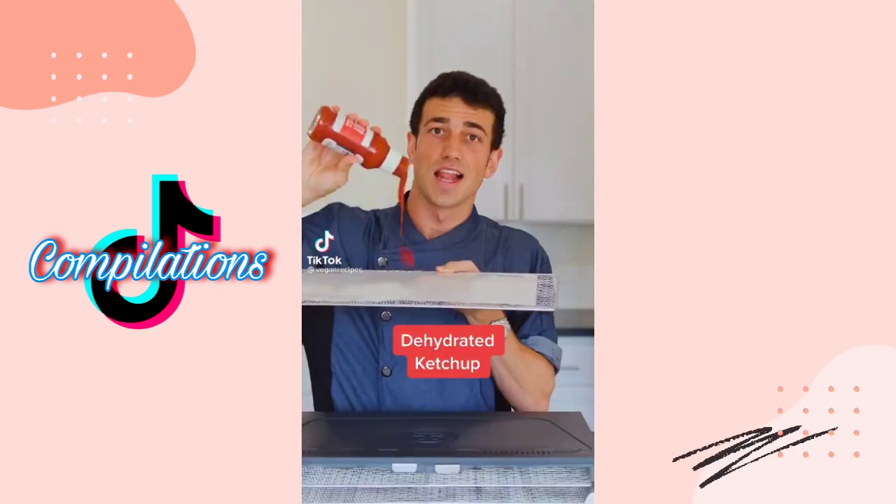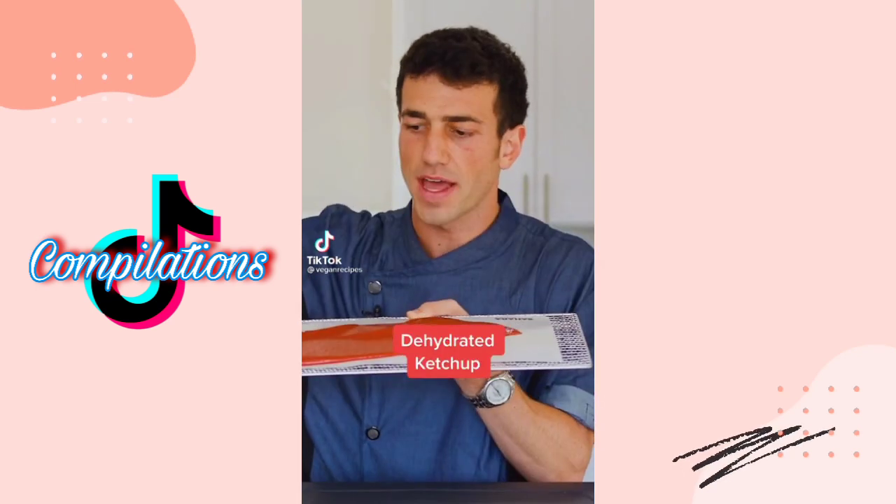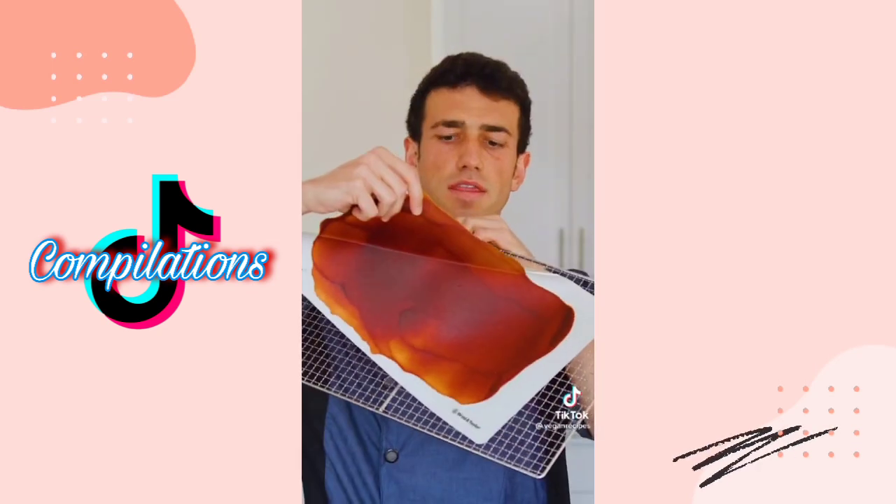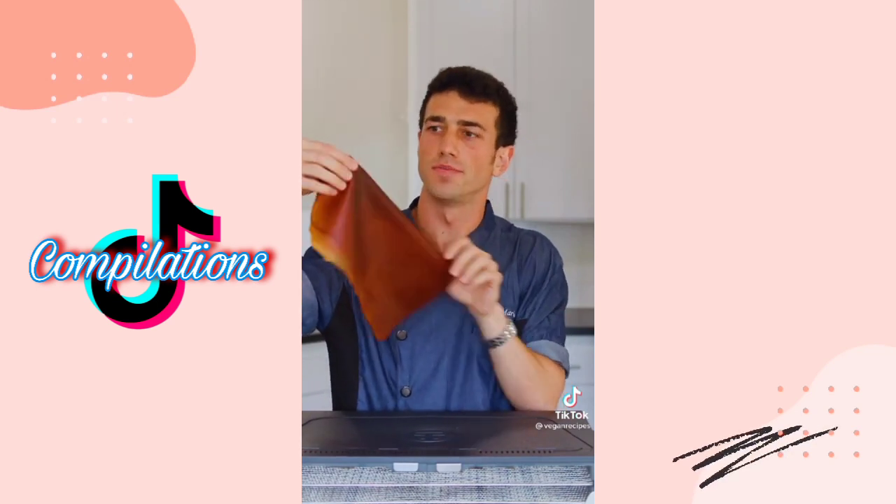What should I try next? Let's dehydrate some ketchup. Flatten it and let it go overnight. It didn't get crispy but leathery. Now hear me out — tomatoes are technically a fruit, so wouldn't that make this a fruit roll-up?